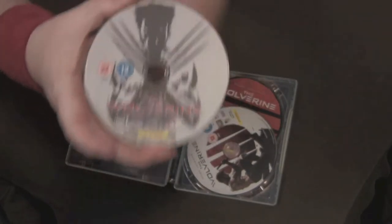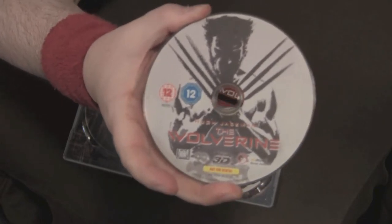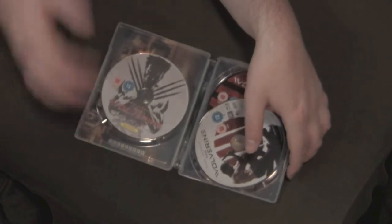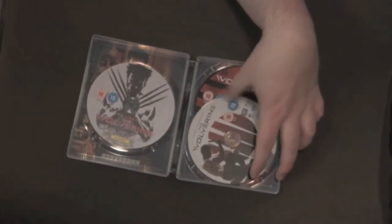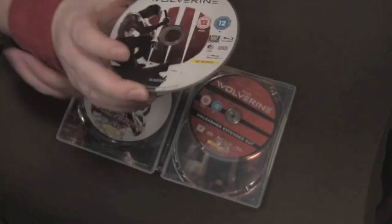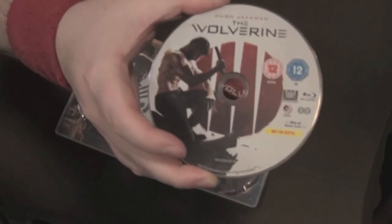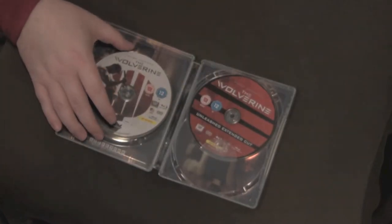Here we have the 3D Blu-ray — this set goes with the simple cover artwork, very cool. I have not seen this film in 3D; I heard it was a post-conversion job, so I saw it in 2D. But now I have the 3D and I'll give it a shot on my big screen at home. And then we have the 2D Blu-ray, of course.